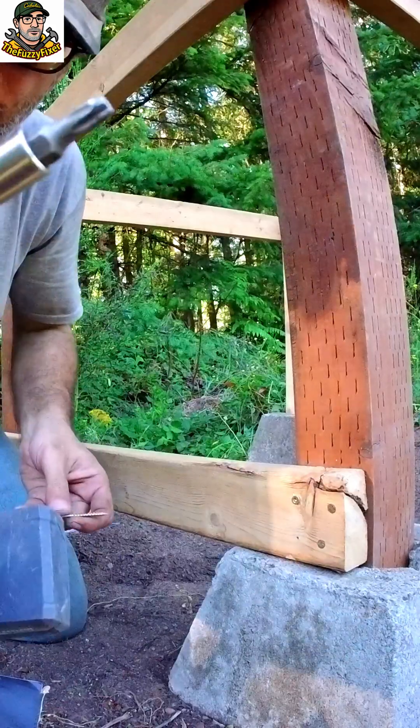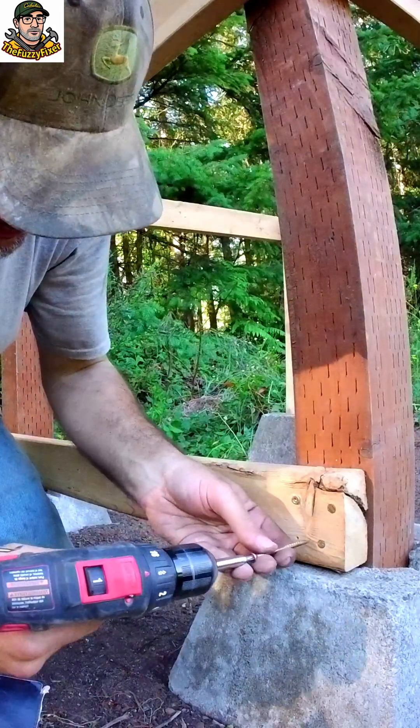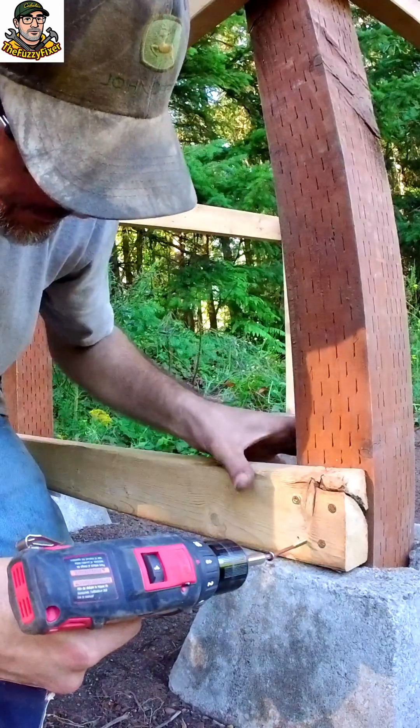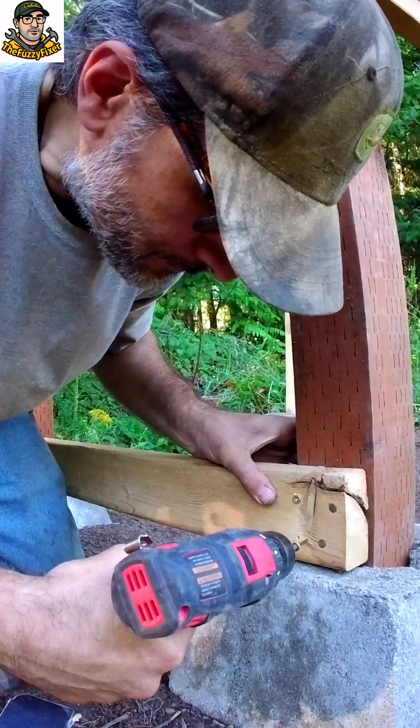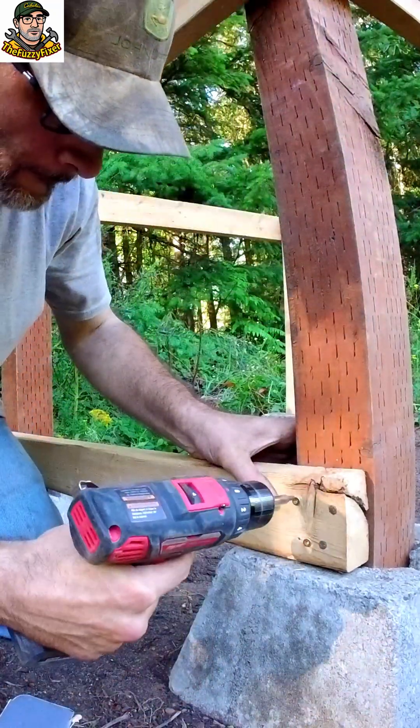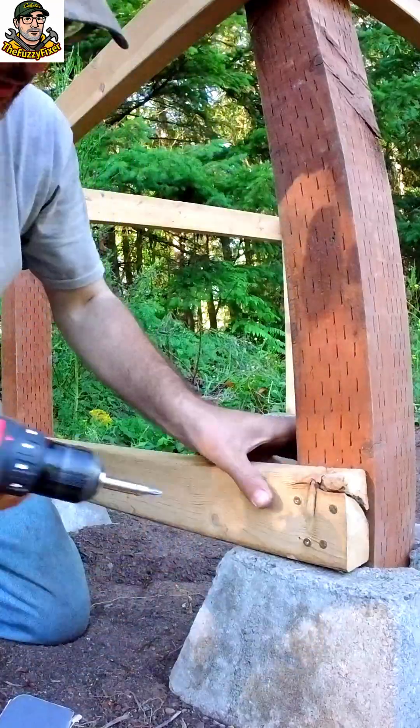This bit is a little bit beaten up already. I've been using this a lot in construction, so I kind of beat up the bit a little bit. There we go.